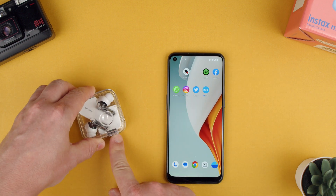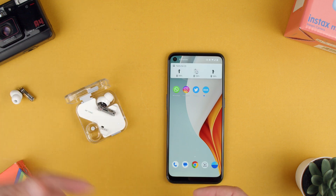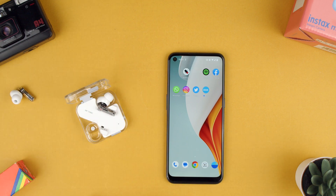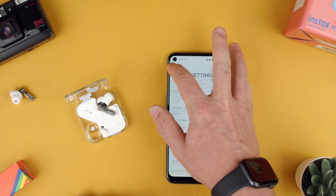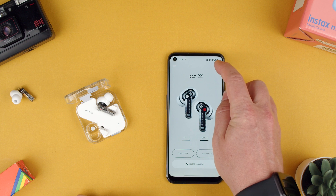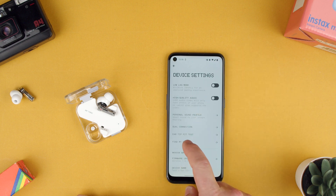So we open — imagine these were out. This is if you lost one of them and they're out in the sofa or somewhere on the floor, you've lost it in a garden — you can open your Nothing X app. You can go basically to the top right to the settings, and here you can find Find My Earbuds.